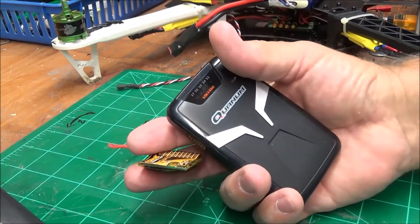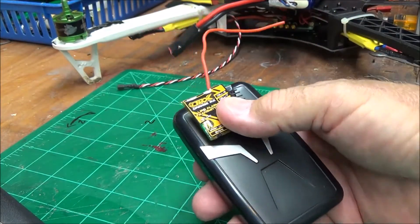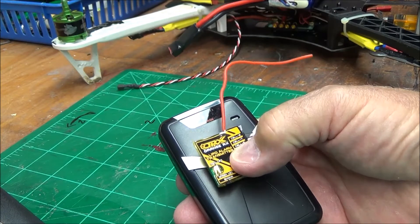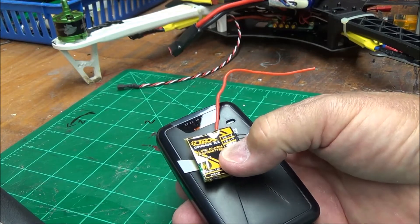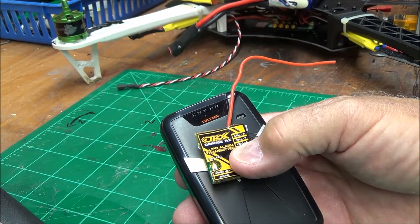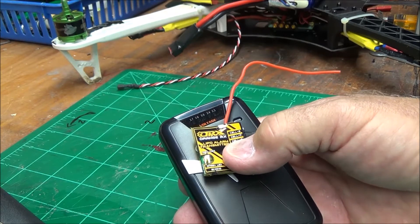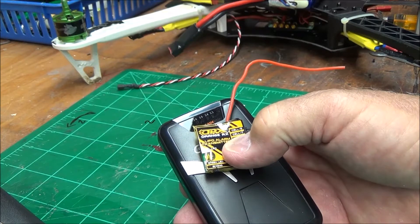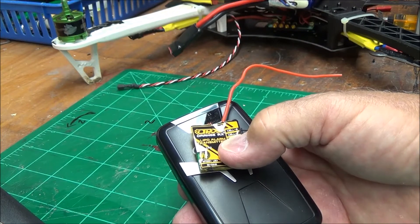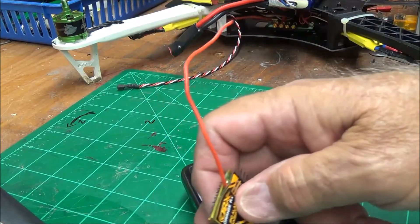Howdy, Uncle Deke here. This is a two-part, two-for-your-money video — product review with a little bit of tutorial. I started out wanting something to help me know what my voltage was doing on my quadcopters without adding a lot of weight. I didn't really want to add an OSD because I don't plan on going very far with them, and all I really want to know is how much battery is left.